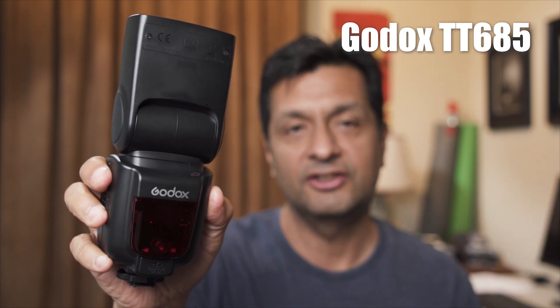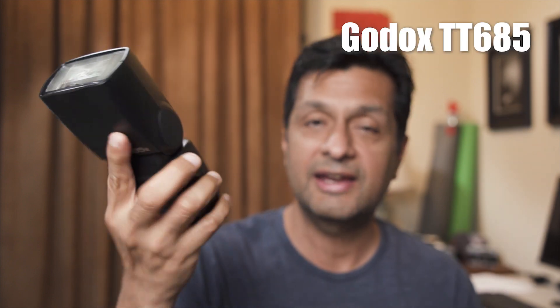This is a video about the Godox TT685 flash. I have the Sony version. They also make the Canon version, which is the TT685C, and the Nikon version, the TT685N. I'm going to tell you what I think about this flash, but first let's get to the unboxing.